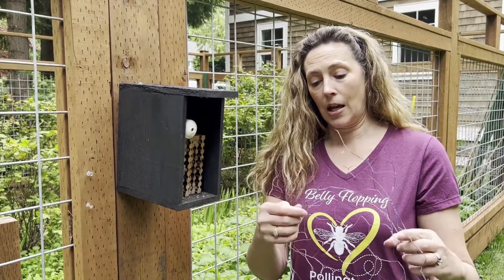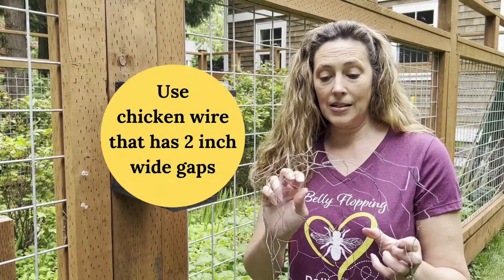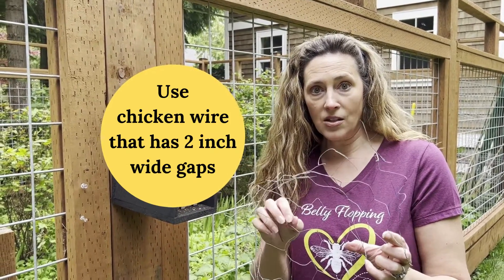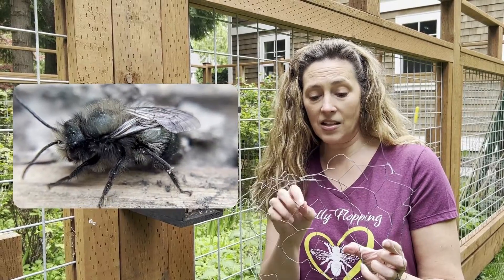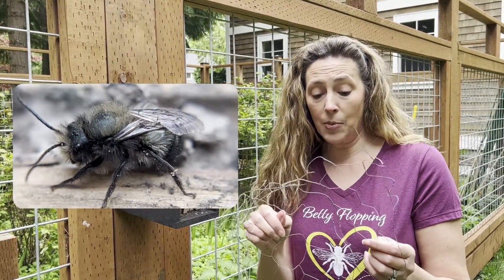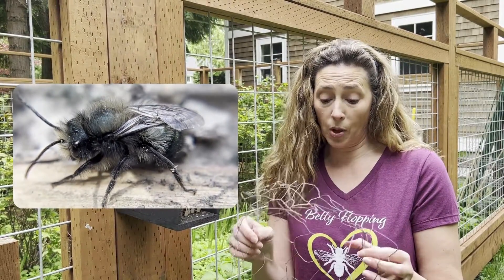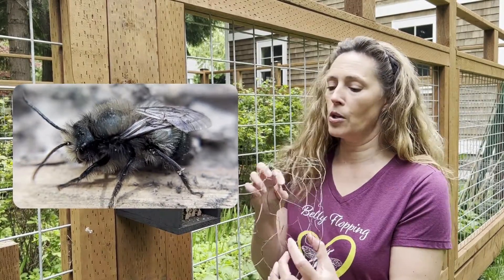We recommend using chicken wire that's two inches in diameter. You want to make sure that the bees' little wings don't touch the wire when they're flying through. If you use anything smaller than this, they can damage their wings, which means they won't be able to fly and they will perish. So we want to make sure we're using the proper material when making our bird deterrent.